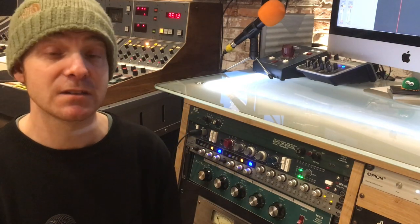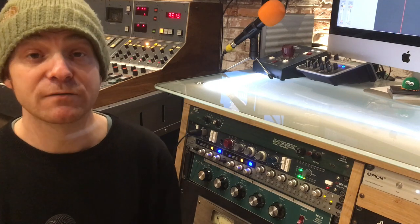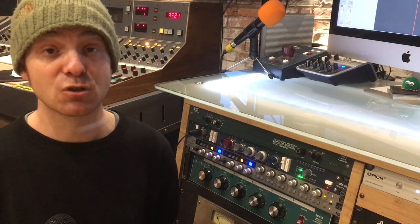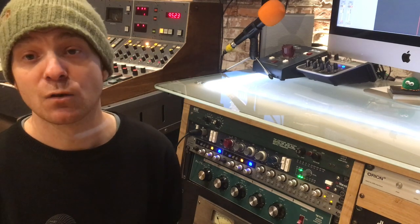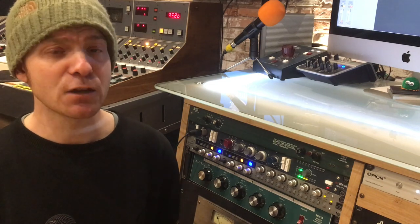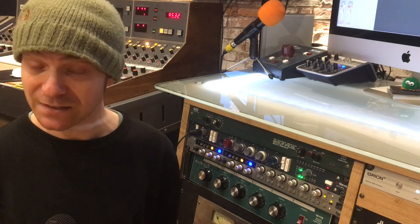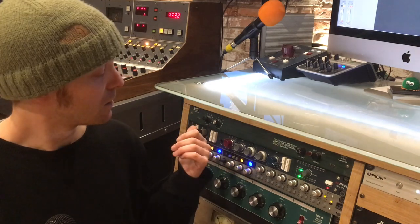Originally designed in 1970 by Rupert Neve, it was for Wessex Sound Studios and it was part of their new recording console. The first project they recorded on that new console was King Crimson's album Lizard. It wasn't reviewed terribly well at the time in the music press due to the musicality of the piece, but everyone really loved the sound coming out of it, particularly the 1073 preamp.